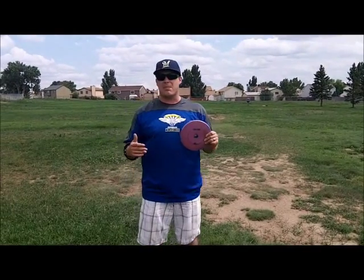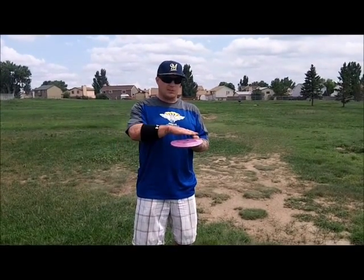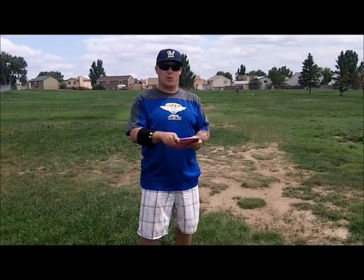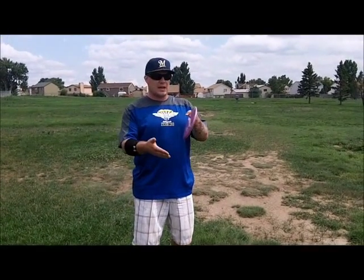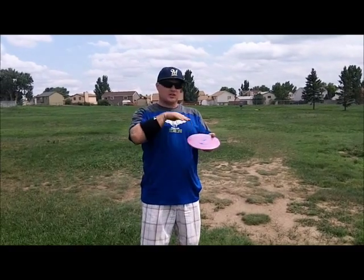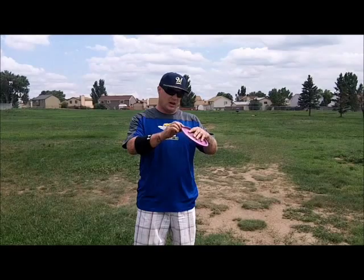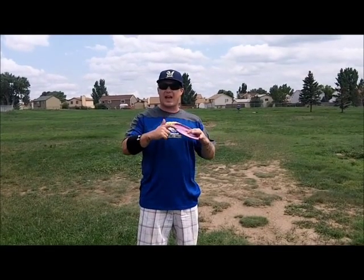I keep a G-Star Rock in my bag, as well as a G-Star T-Bird, because G-Star plastic tends to stabilize a mold. What I mean by that is it makes it more straight stable — so it makes a Rock and a T-Bird less overstable, where something like a Sidewinder or a Roadrunner is going to make them more overstable. So everything is pretty stable across the board. We'll see if that holds true for the Gator. One thing to note: there's quite a bit of flashing on these if you pick one up from the Innova Pro Shop.